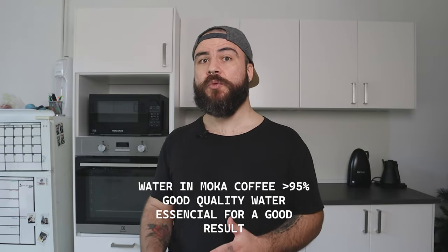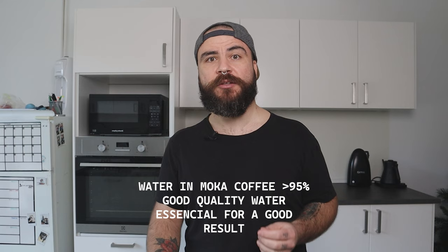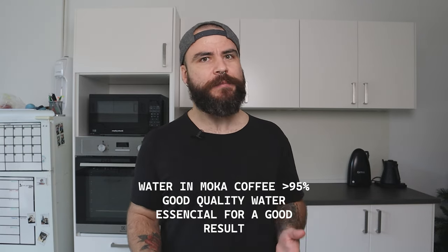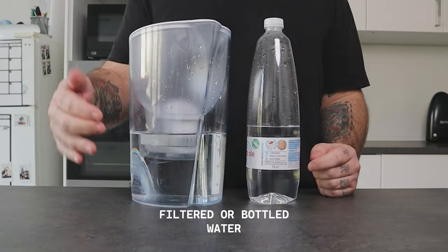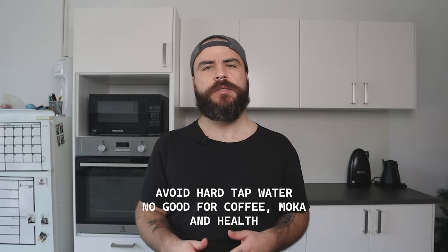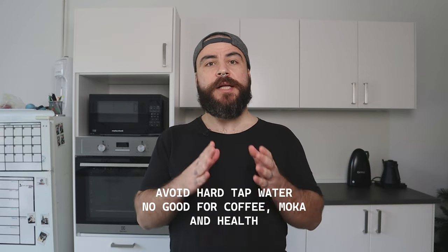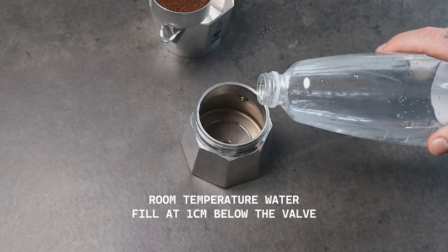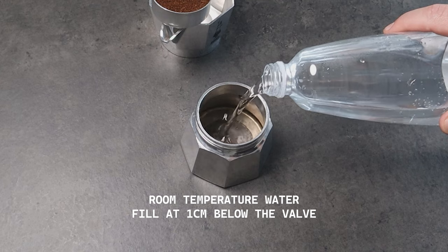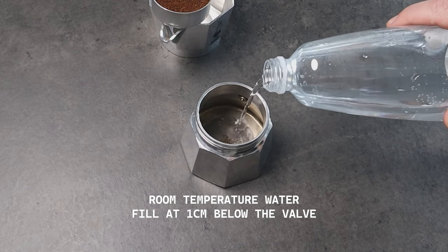Now let's move to the next step: placing the water in the boiler. Water is very important — in a moka pot brew, water is more than 95% of the drink, so using good quality water is essential for a tasty cup. I suggest using filtered water or bottled water, but if you live somewhere with good tap water quality you can use that. Try to avoid hard tap water because it can ruin the flavor and release a lot of limescale inside the moka pot, which could damage it.